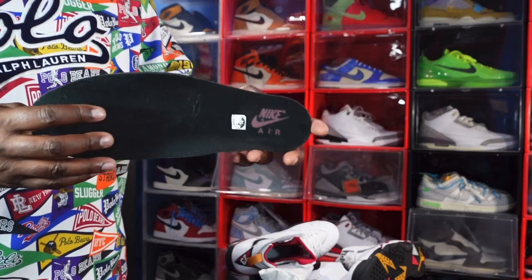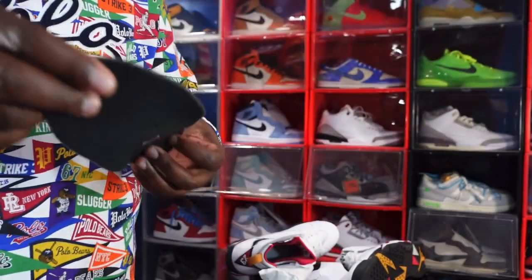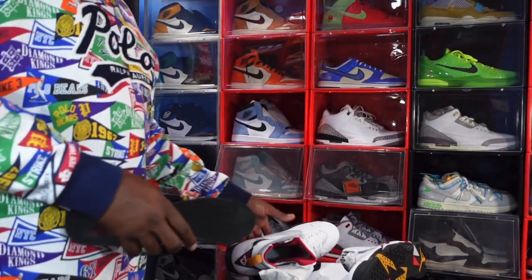You've got your cardinal red Nike Air branding, the size sticker on here, and underneath the insert — there you go — this is what your pair should look like inside.